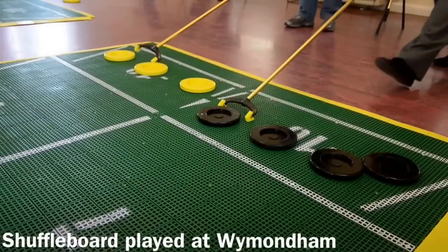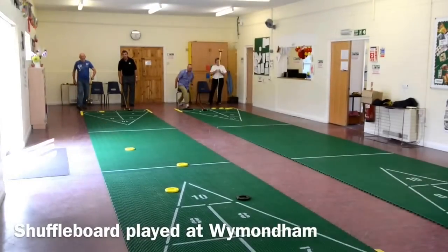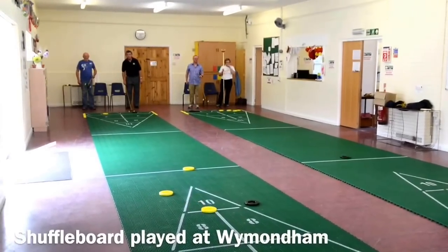Shuffleboard is simply a game of projecting discs with a cue like this to a target area at the other end of the court, trying to get into the scoring areas and to deflect your opponent's discs.